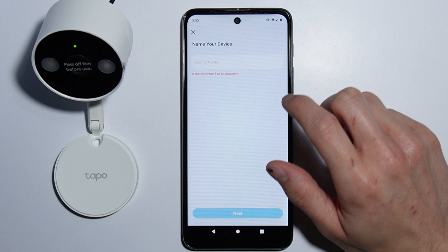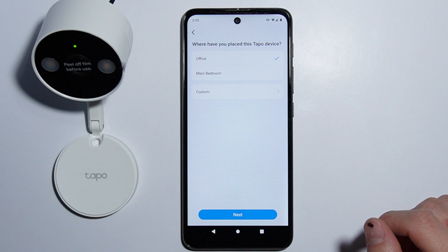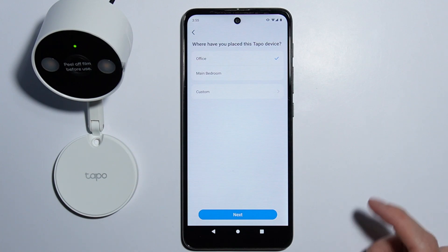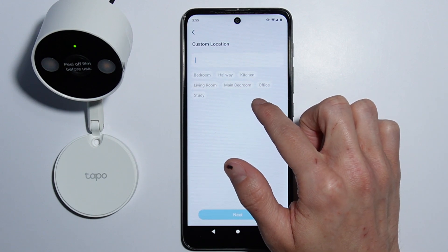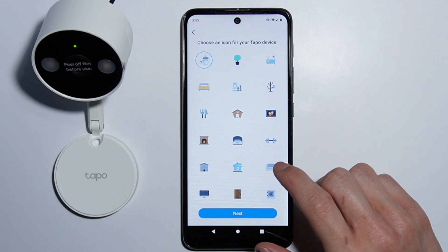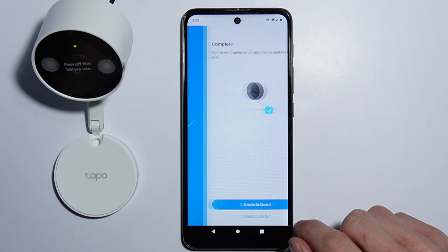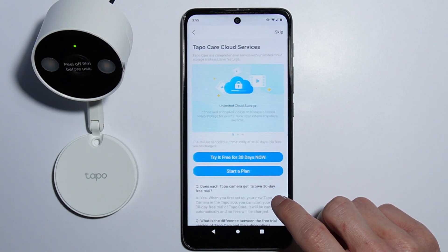Now we can change the name of the camera — for example, just 'Camera'. Tap Next. Then select where the camera is located. There are custom locations and some presets — for example, select 'Office'. You can also change the camera icon; let's select the couch icon. Just like that, the camera is connected and all set up.